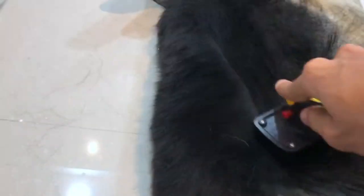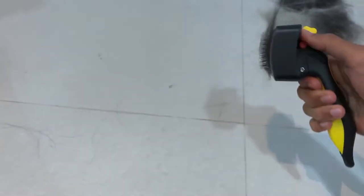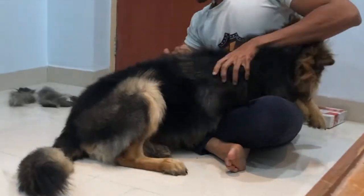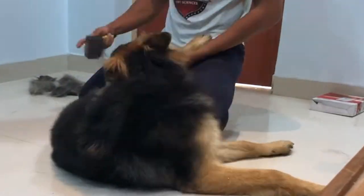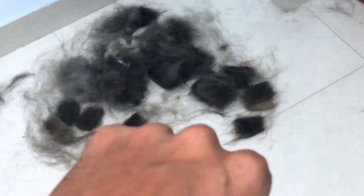He is filled with hair, and all the dead hair gets collected. This is how dead hair gets collected and we remove it from his body. Just check out the amount of hair found out of his body, and we are just halfway through. It's still a lot of work.